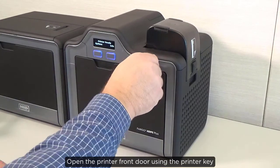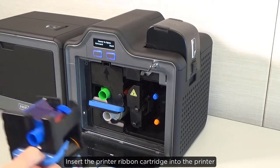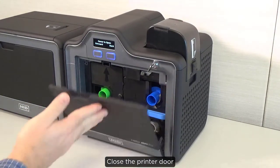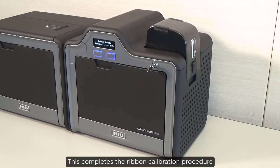Open the printer front door using the printer key. Insert the printer ribbon cartridge into the printer. Close the printer door. This completes the ribbon calibration procedure.